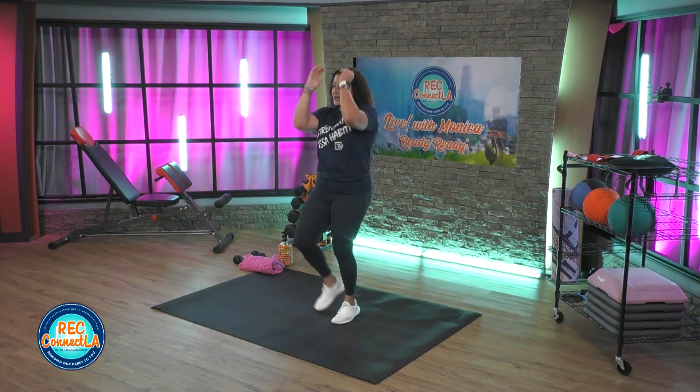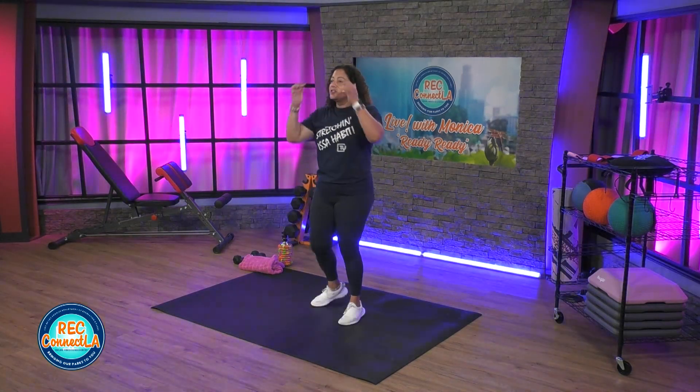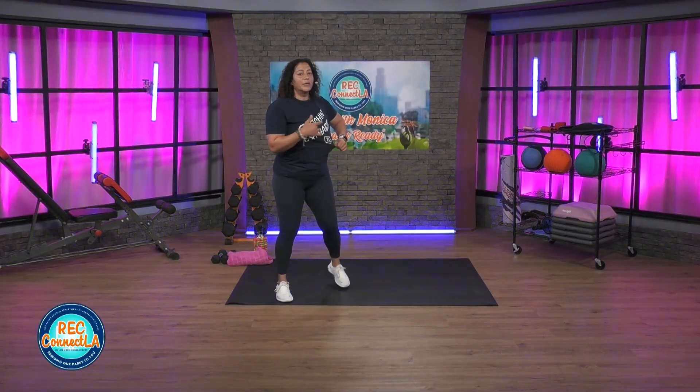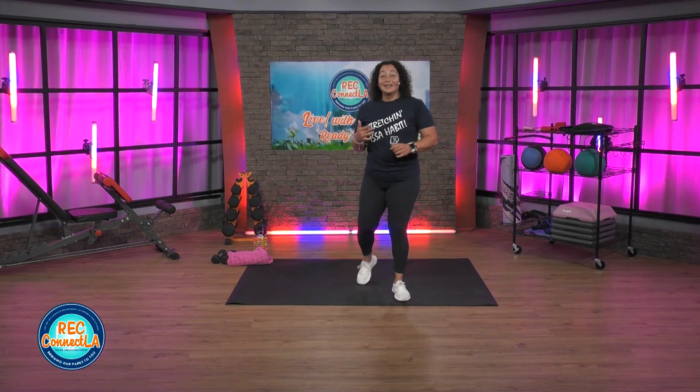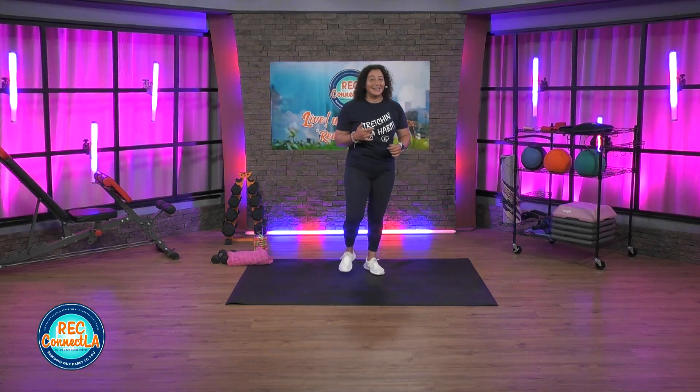Extend with those punches. And time. Good job. Shake it out. So now we're gonna move with the punches, stay in place with the kicks.